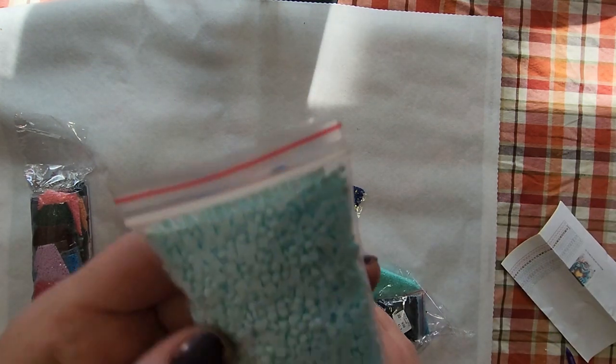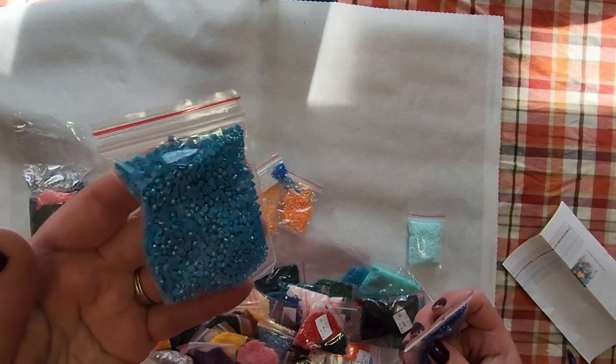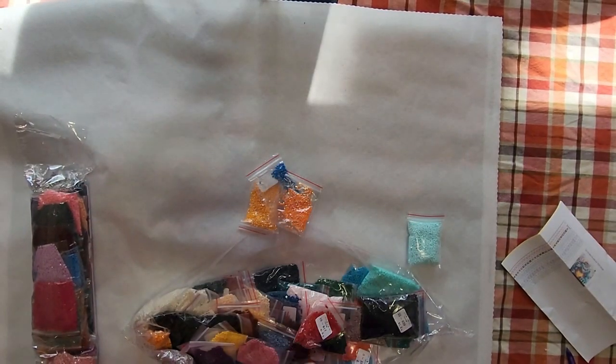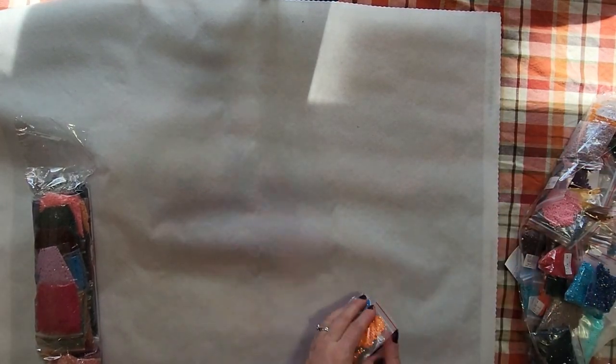I'll keep an eye out for colors 36 and 33 because those are kind of close, but I'll see how they look on the canvas. I do squares and I don't see any issues with these drills — but look at these ABs! All you guys want to see is the canvas, so let's take a look — let me see which one this is.